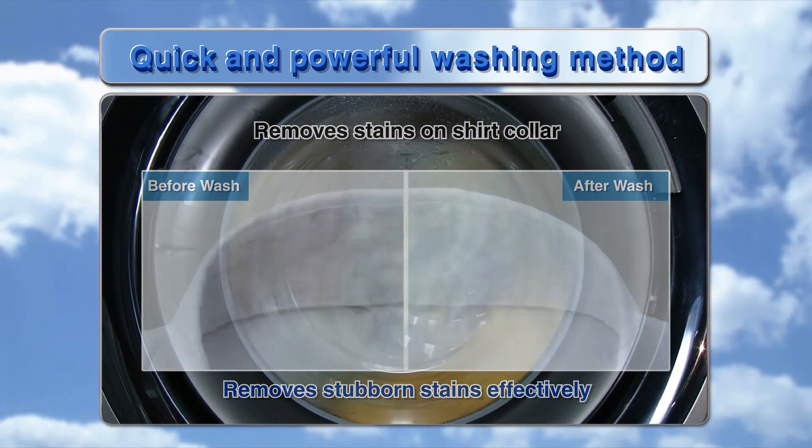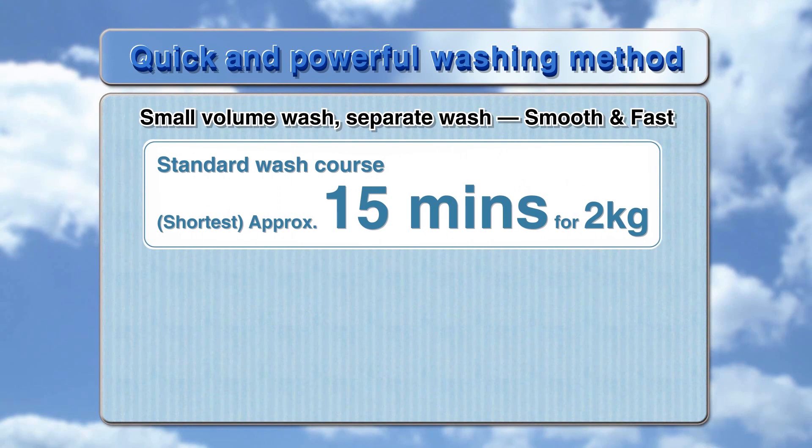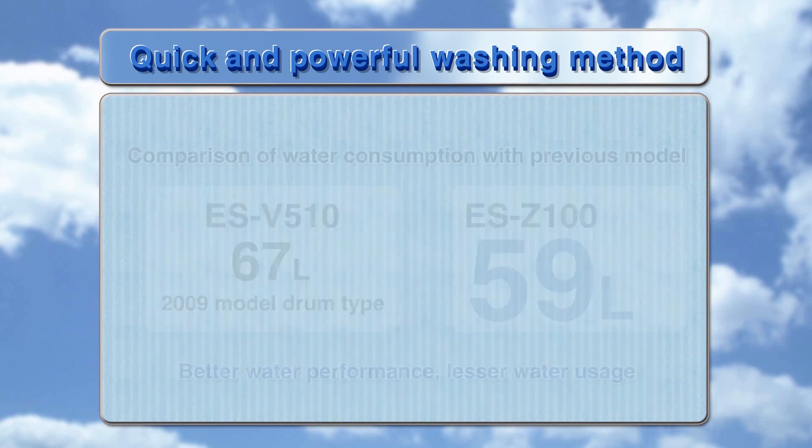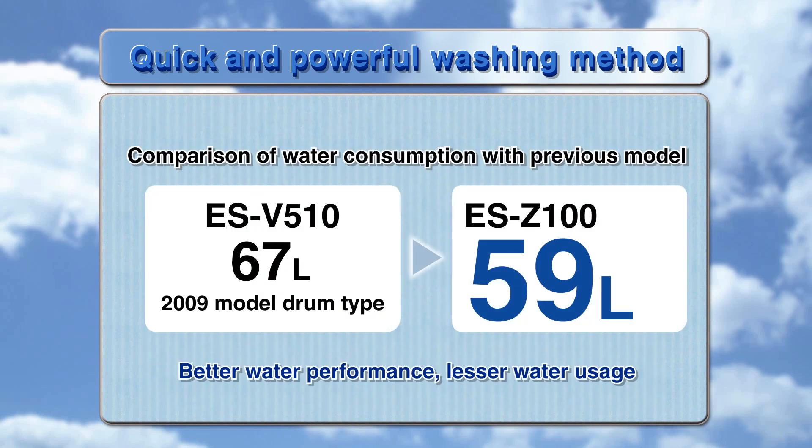For the standard wash course, the shortest cycle is approximately 15 minutes for 2kg — ideal for a quick wash in the mornings when you're in a hurry. This delivers better washing performance with lesser water usage.